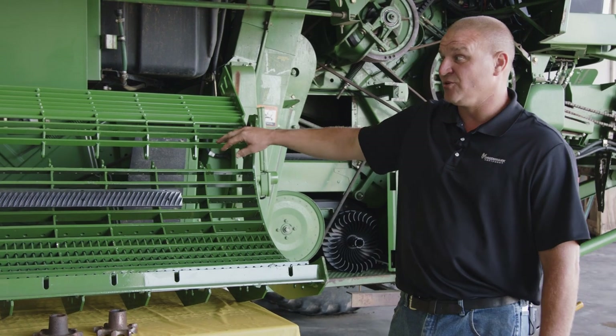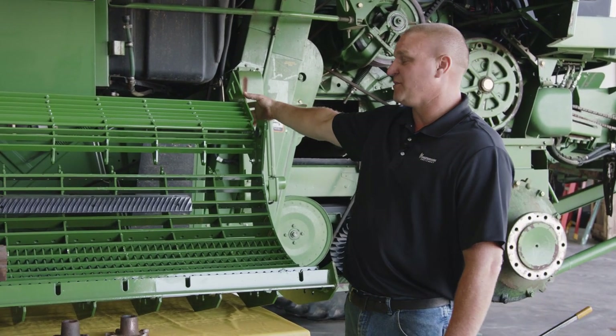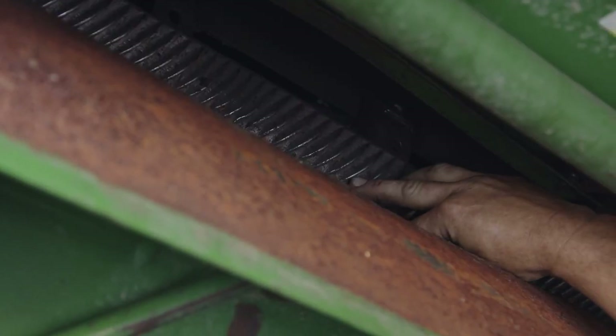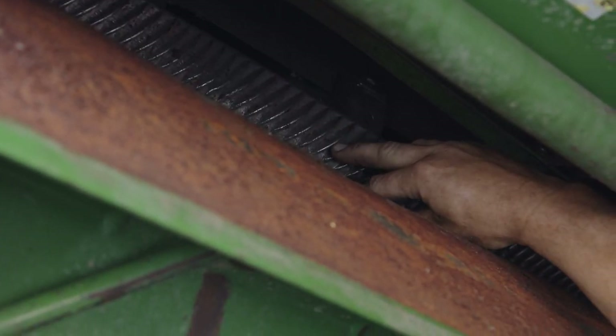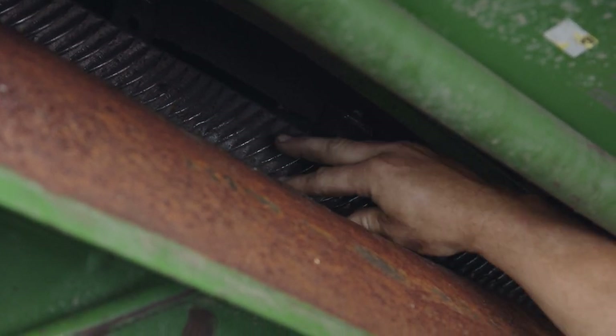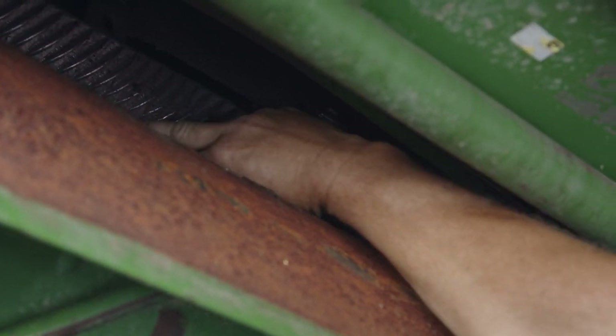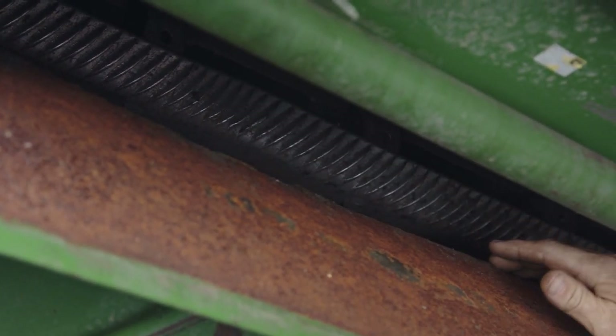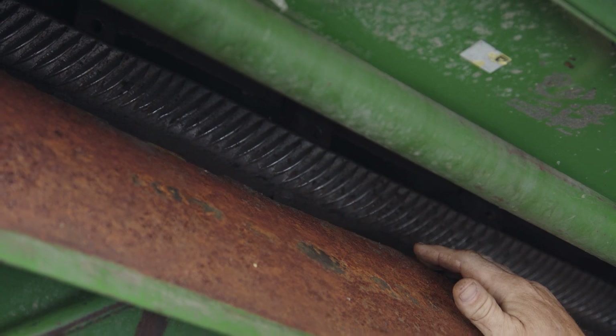At some point they'll end up ripping up the side of the machine or breaking out the side of the machine where you're going to have to do some patching. What we're looking for here is this one has got a big dent in it. A lot of the times once they get to this point, you really want to look down on the bottom side or the top side. With that big of a dent in it, there's a good chance that it could be cracked and you don't want that rasp bar to break.